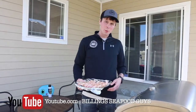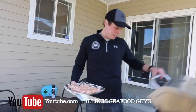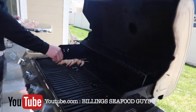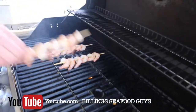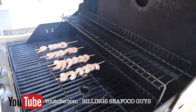Alright guys, here we are outside. We got the grill nice and hot — sitting at about 400 degrees. We're going to get this going, sticking the skewers on. You don't want to overcook these — that's the trick. I'm always looking at about a minute and a half, sometimes two minutes per side. Quick flip, but these cook fast.